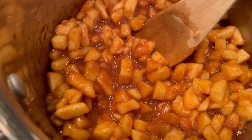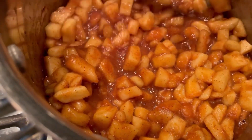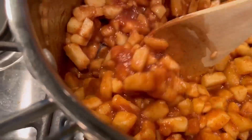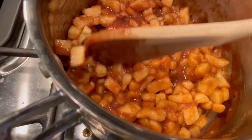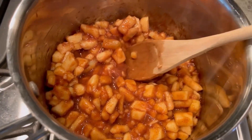The apples are now simmering — see the little bubbles. You don't want it to be too bubbly because the temperature will be too high and you'll burn your apples. We've got it on a low simmer, which means we have about five minutes to kill — so it's cocktail time!